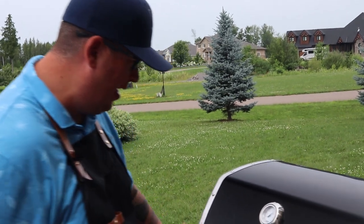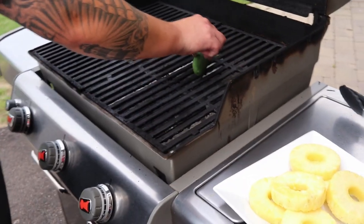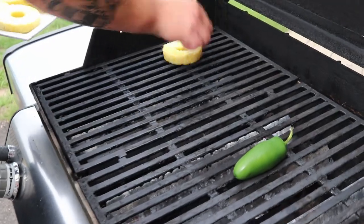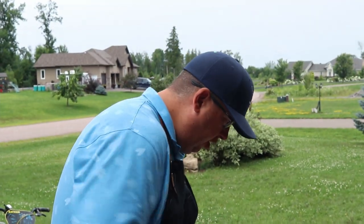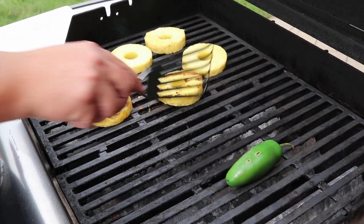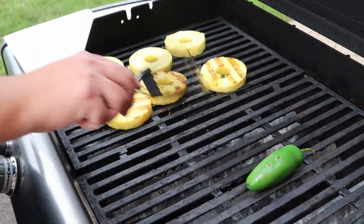The Weber BBQ is at about 550°F — nice and hot. We're going to get that jalapeño on there and then drop one side just a little bit to get the pineapple going. Let's have a look at our pineapple — using a fish spatula. Yeah, that's nice. They don't take long. The sugars will help caramelize our pineapple.